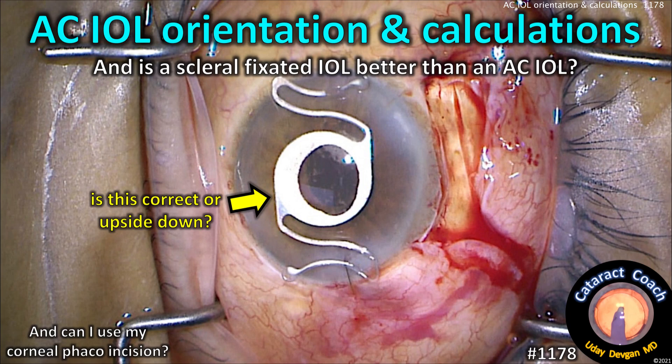CaterhackCoach.com — AC IOL orientation and calculations. Is a scleral fixated IOL better than an AC lens?